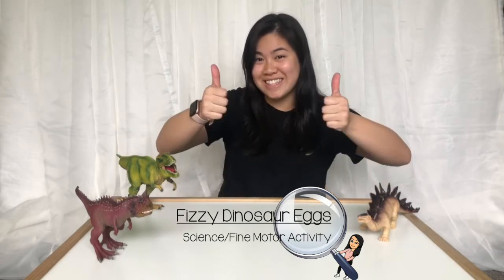Hi friends! I'm so excited to be back! Today we are going to be learning more about dinosaurs. For the month of May our science theme is dinosaurs. So for today I have a very fun science for you — we are going to be making some fizzy dinosaur eggs. I'm gonna tell you all the things that you need, tell you how to do it, and then we're going to do the activity all together. Are you ready, my friends? Let's get started!